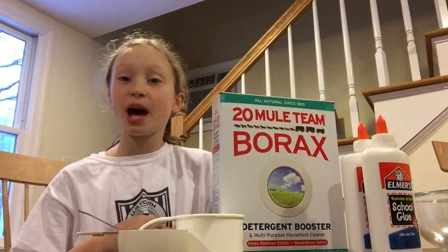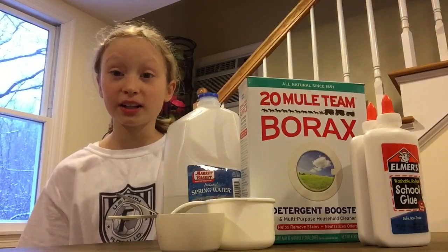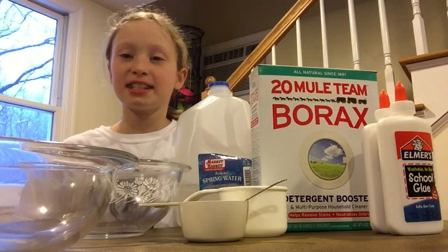The ingredients you will need are glue, borax, a cup, a half a cup, a teaspoon, water, and two mixing bowls.